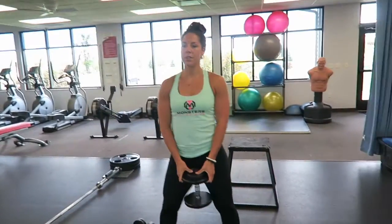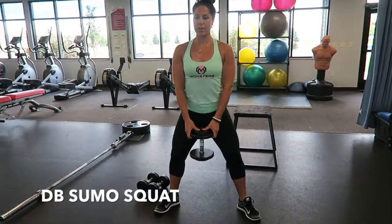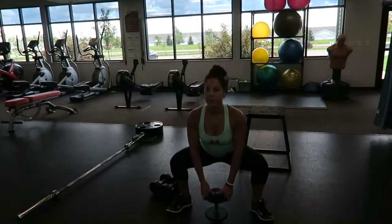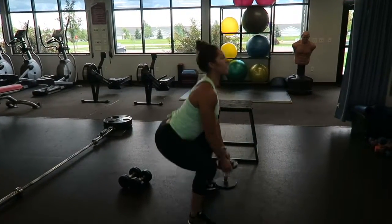Now you're going to see the dumbbell sumo squat. Slightly wide legs, toes are pointed out. All the way down, slightly past 90. Squeeze the glutes and the hamstrings all the way up. Your core is tight. Squeeze.